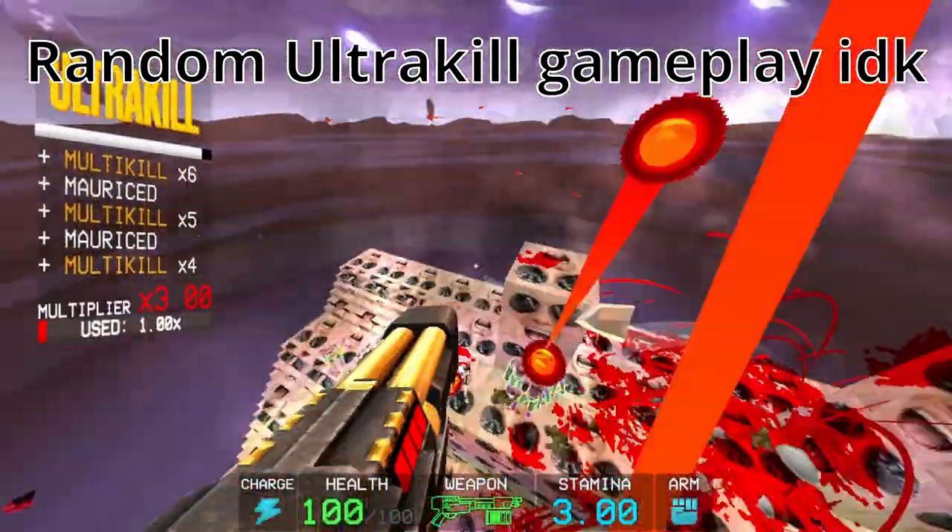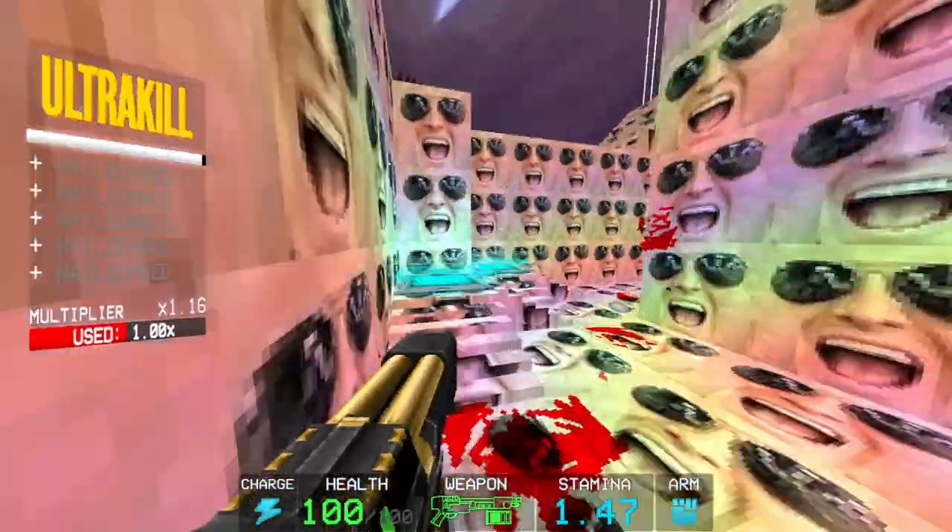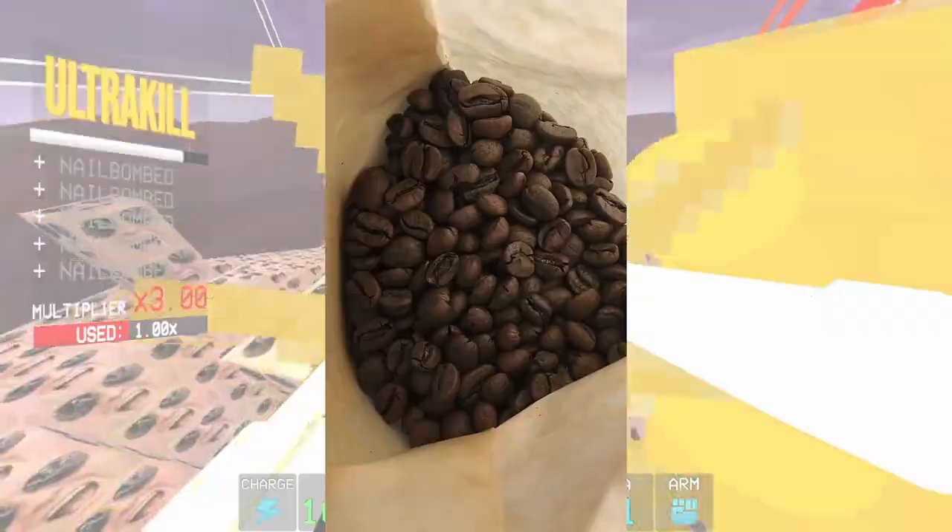Also, if you haven't noticed, this video isn't too serious. Very logically, the first corner I would definitely not cut is the coffee beans.